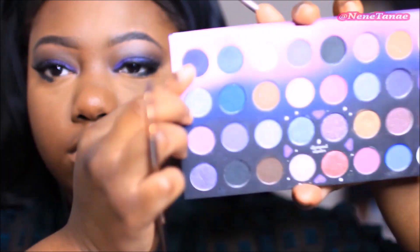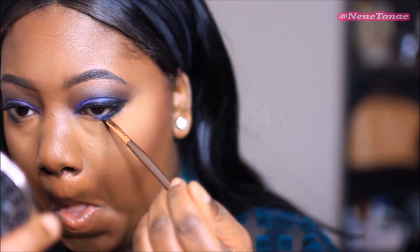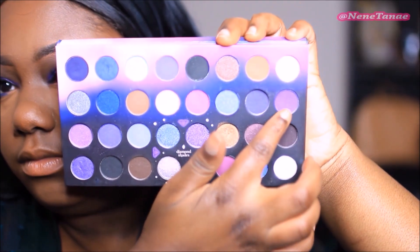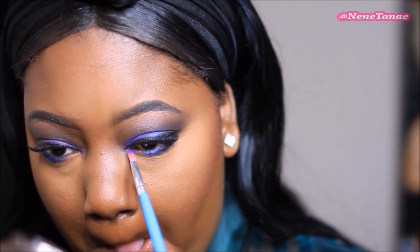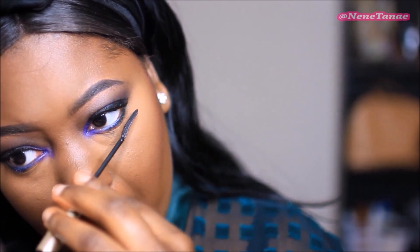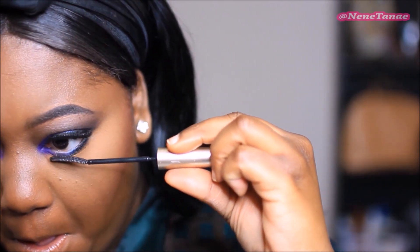For the lower lash I'm using the LA Girl black eyeliner. Then I'm going to take that deep purple I used on the lid and put that on the lower lash line, then the lighter purple on the beginning half in the tear duct area. All the colors I used on the lid go down there except the blue, because I wasn't feeling the blue. This is the L'Oreal Telescopic mascara — I love this mascara, you really need it.